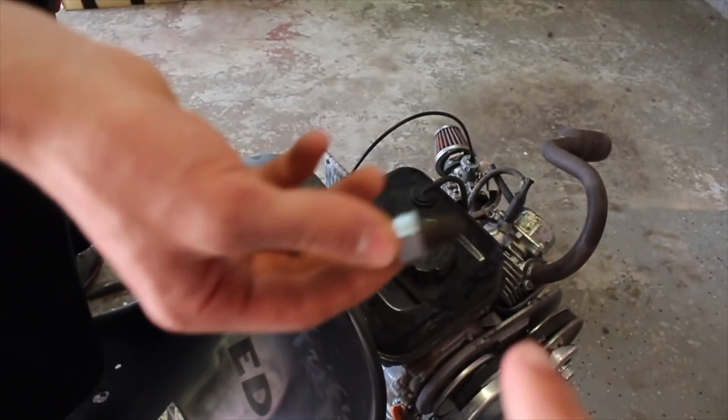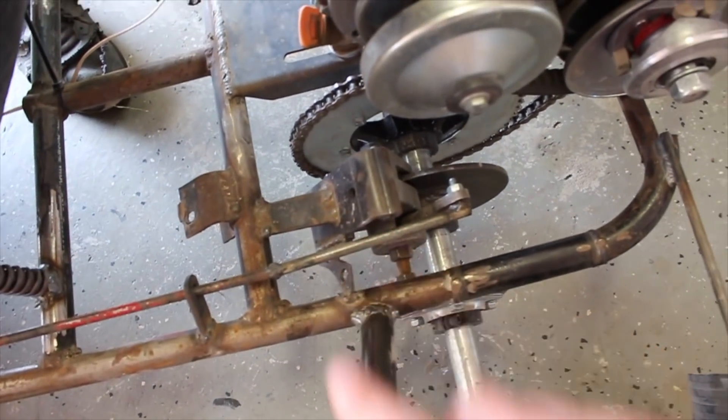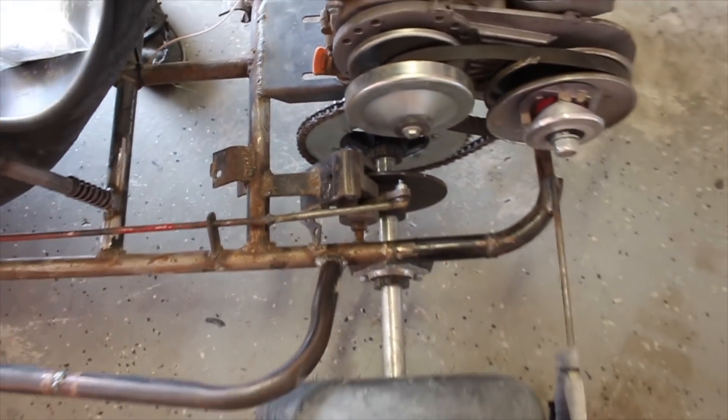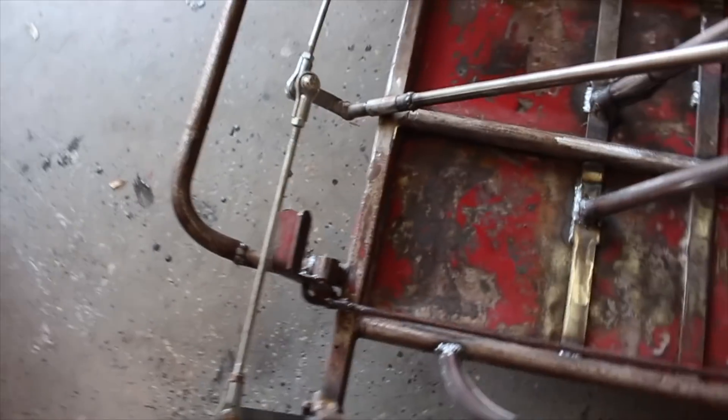We lost the brake bolt on these mechanical brake calipers - there's a special kind of bolt that's tapered on the end so the brake lever can actually move. Also with the brakes, we lost a bolt here so we just need to reinstall that with some Loctite.